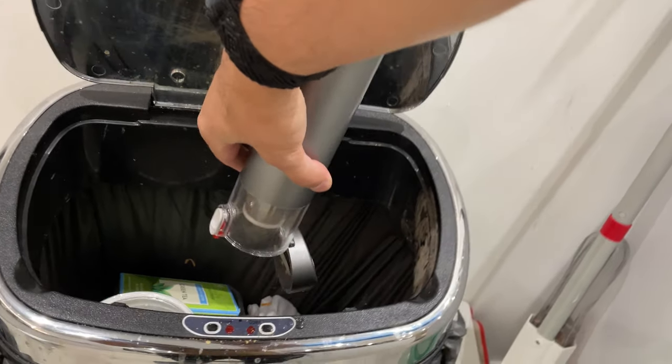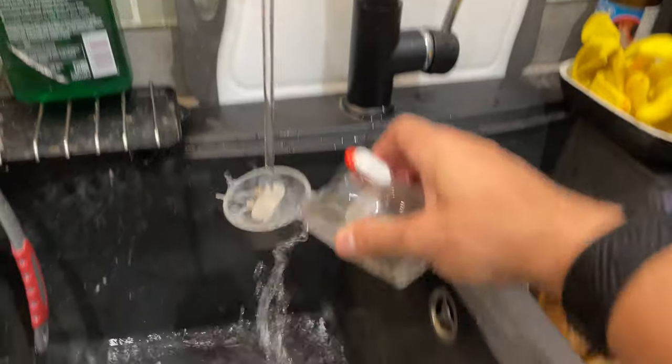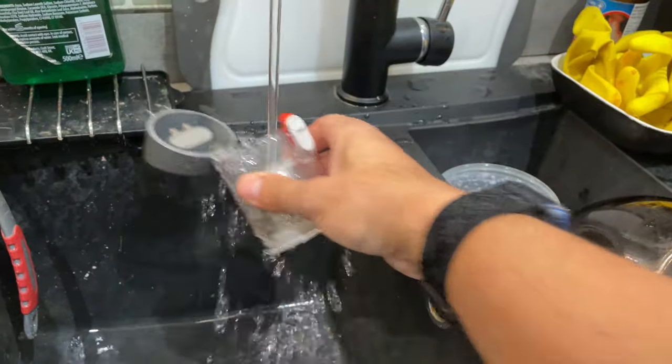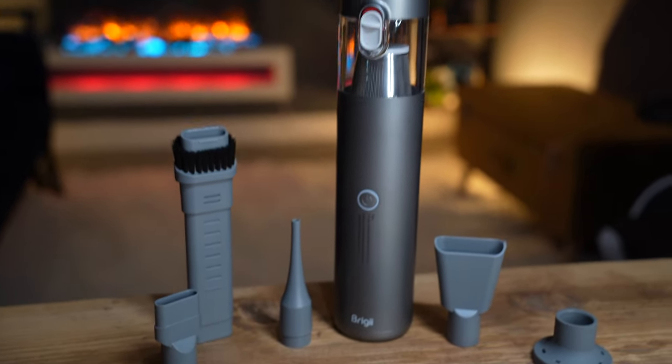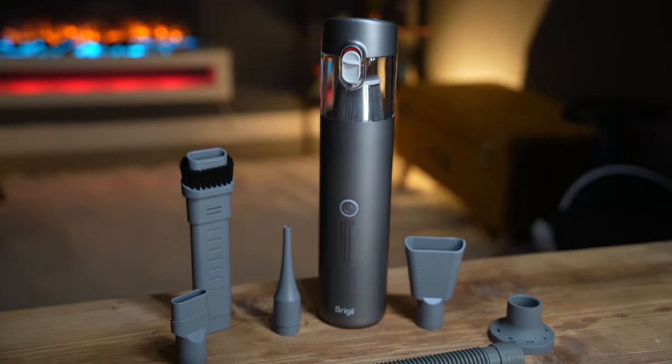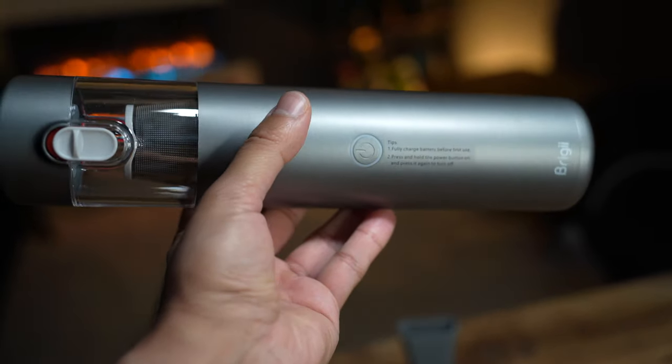Finally, all I need to do is one-touch empty directly into the dust bin, clean it out, and wash it — the 100 milliliter bucket is washable, including the HEPA filter, and then it's reusable, which makes it super convenient. Overall, I'm super happy with this because it makes it so much easier to clean hard-to-reach areas that I probably wouldn't have cleaned otherwise. It comes in at just under £45, which based on the suction power, usability, portability, and ease of use is a real bargain.